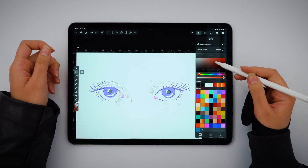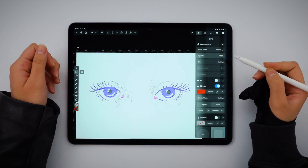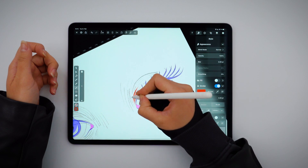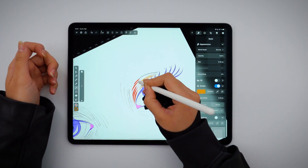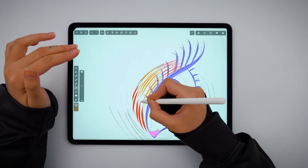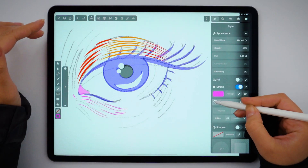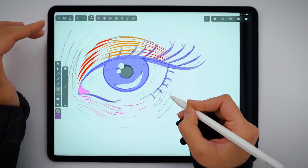My illustration is a bit more stylized, so I'm going to suggest the presence of an eyelid with some brush strokes in different colors. Using the flatter custom brush that I made, I'm drawing a few lines like so. Under the eye, I'm creating more sporadic lines — they look a bit more like wrinkles, but more than anything, I want to evoke movement and make my illustration more dynamic.